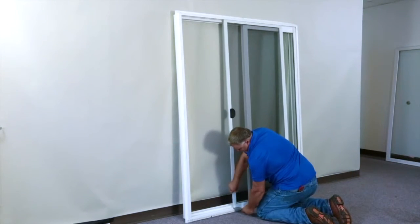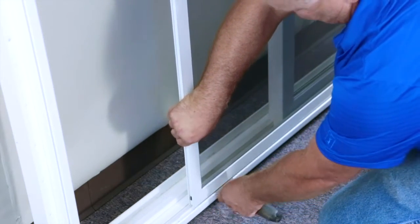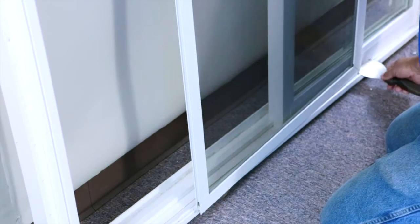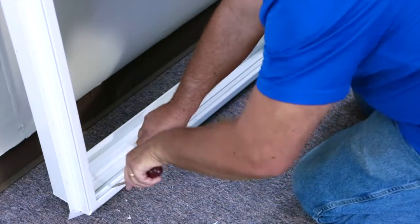For this quick demonstration, we have turned the door around to show you how to remove the screen. Use a flexible putty knife to allow the wheels to ride over the seal for easy removal and place the screen to the side for later. Additionally, pry up the screen track as well.